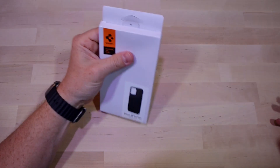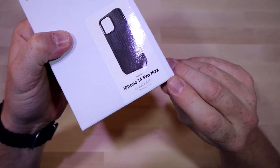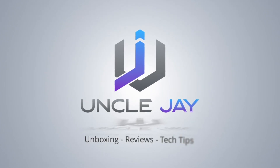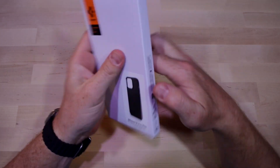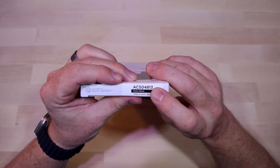What's up everybody, welcome back. Today we're going to be unboxing the Liquid Air by Spigen — pretty excited about this case. Nothing really different in the packaging, nothing to take note of other than the color on the bottom.